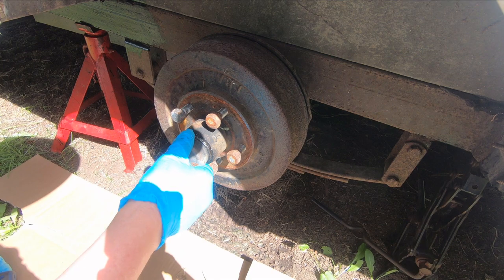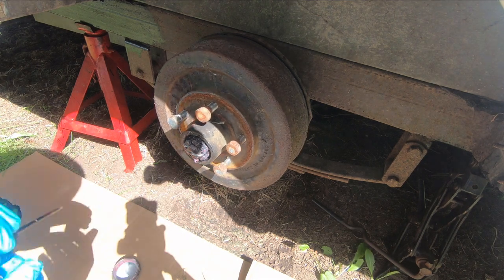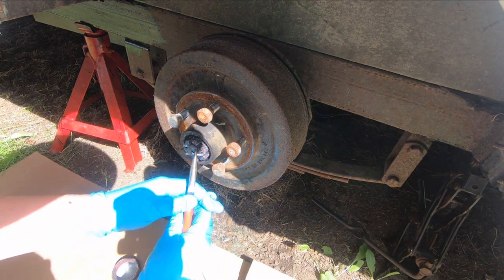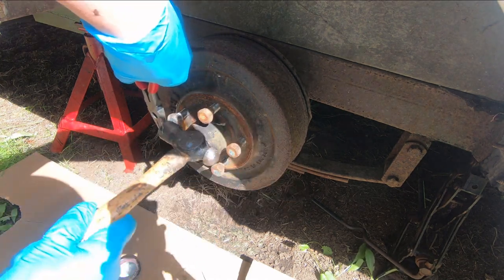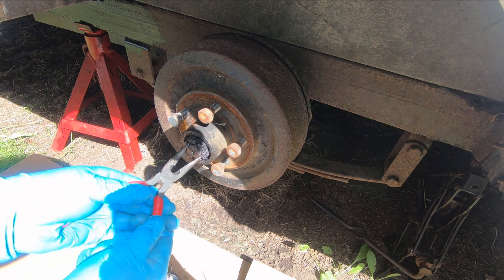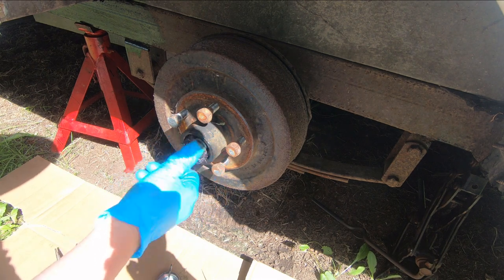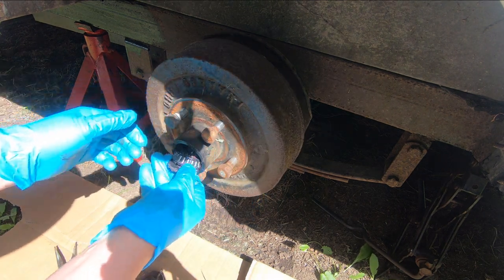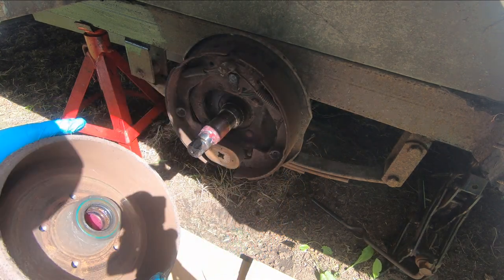Let's look in here and on the other side. Okay, cotter pin — pin that over. We got that and we got the nut. That should pull off now — the retainer and the bearing. There it is.